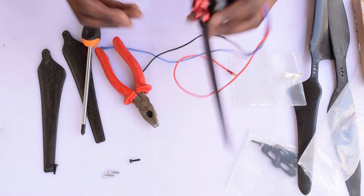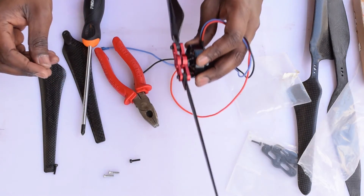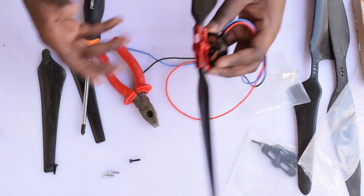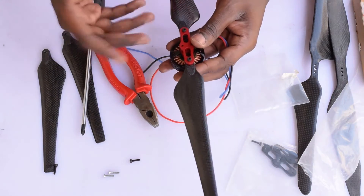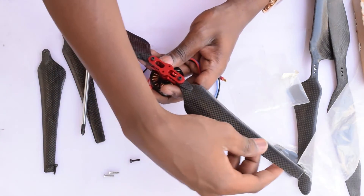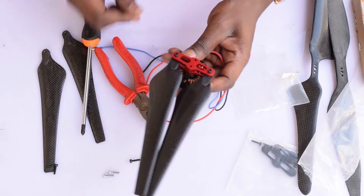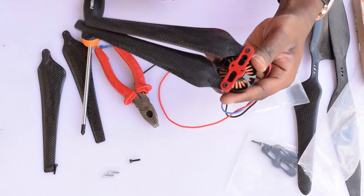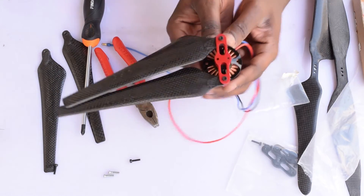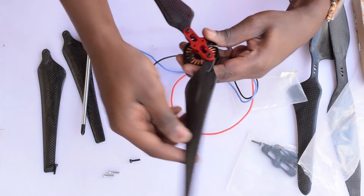Now if you notice, when I hold it vertically the propellers don't actually fall off, which is a good indicator that you've tightened it well enough. But at the same time you also have to make sure you're able to fold them — and that's how they fold. They allow you to fold it and package it easily, and unfold when you're ready to fly.